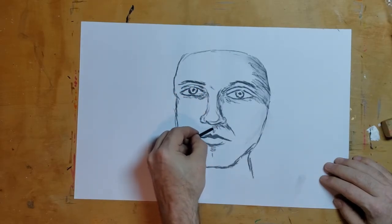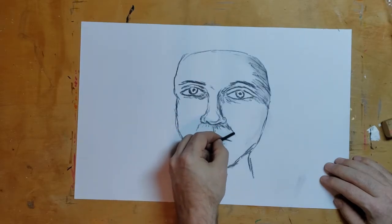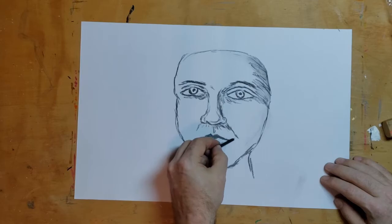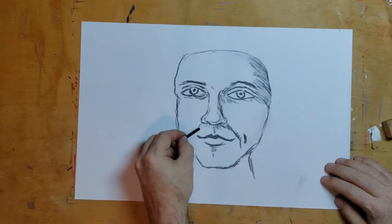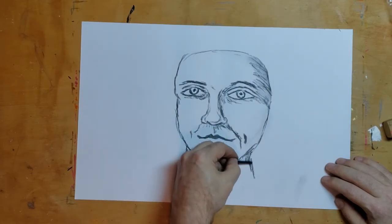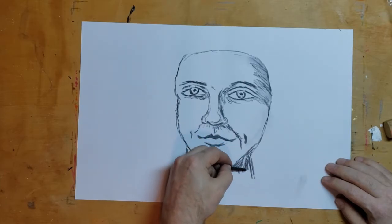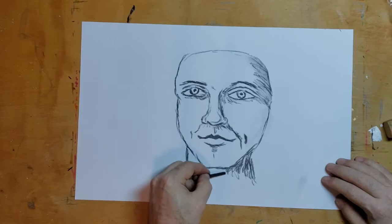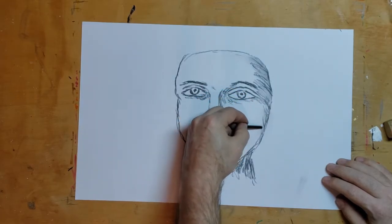Maybe a shadow under the nose, and a little shadow here. There's a little indentation between their nose and their lip. Let's try to make this person smile — here's some dimples — and shadowing where their chin's hanging over their neck. Maybe put some shadow to round off the side of her face.